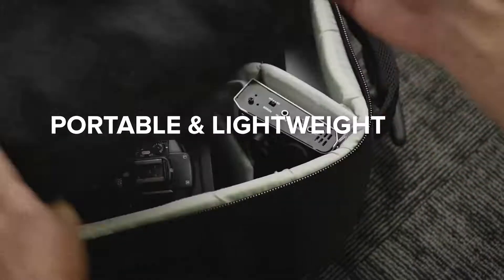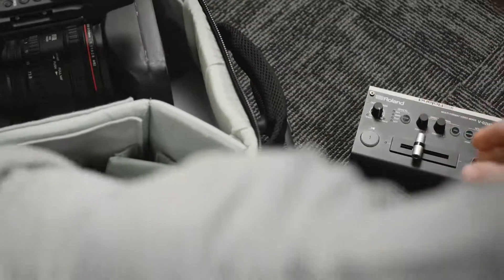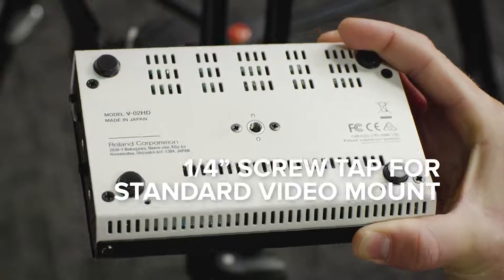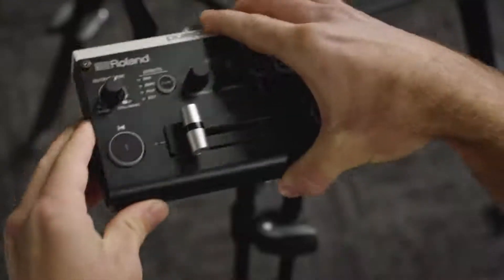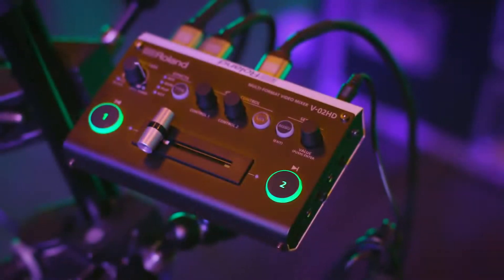Portable and lightweight, the V02HD is a micro-switcher small enough to fit into any equipment case or camera bag. It's built with a screw tap for standard video mounts, making it ideal for mobile production, especially when hooked up with a third-party external battery pack.